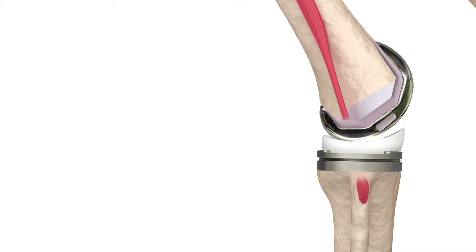Next, your surgeon will reshape your tibia or shin bone, removing bone and cartilage from the top of the tibia and shaping the bone to fit the implant. Then your surgeon will attach a flexible cushion between the tibial and femoral implants to provide support as you bend and flex your knee.